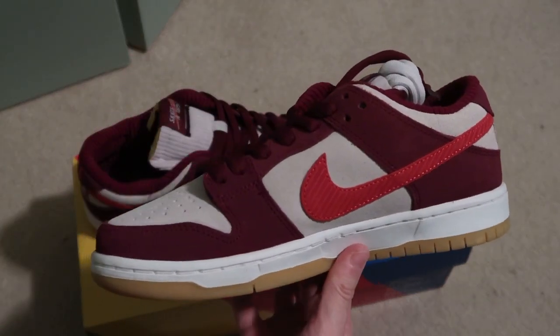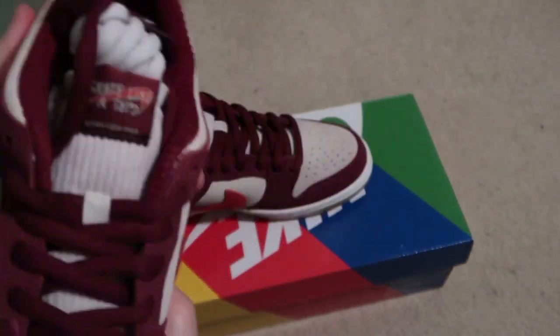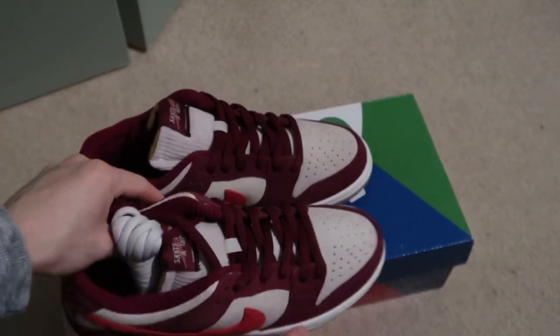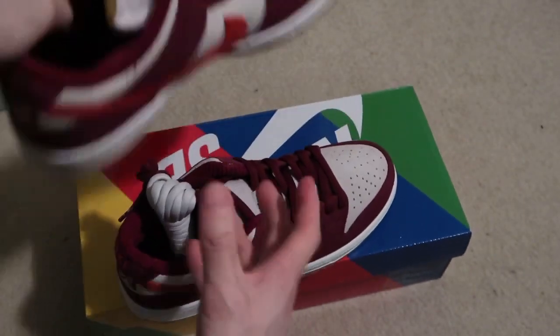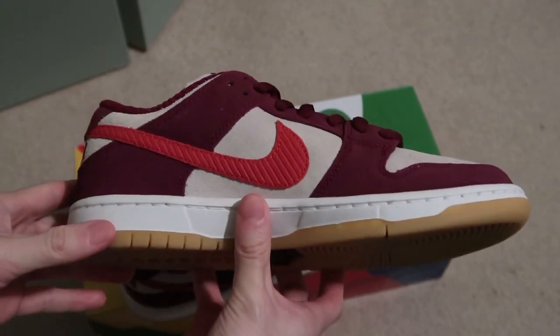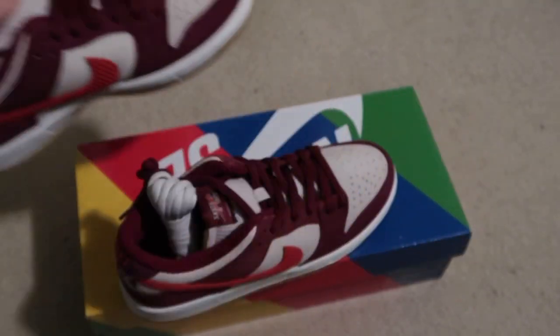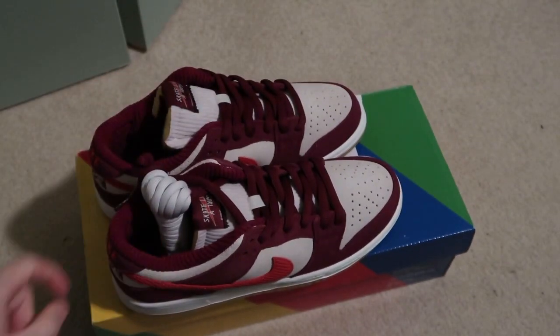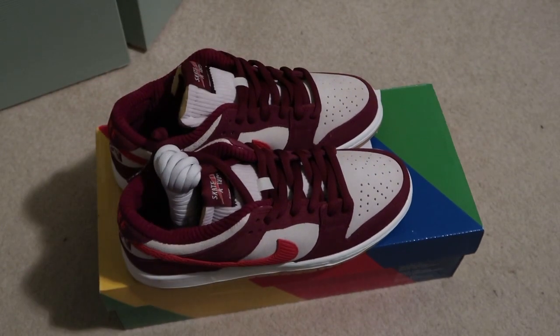Fire colorway — another SB, newest pickup. Subscribe for more videos. These are really low right now, so snag them up. I just noticed the tongue's like cut, kind of like the Off-White. It's very nice — subscribe, more videos coming in. I'll see you guys in my next video, I'm out. Peace.